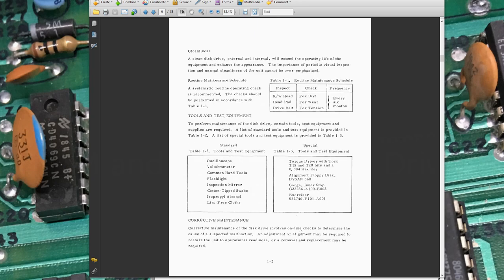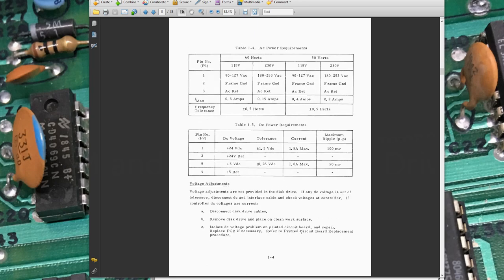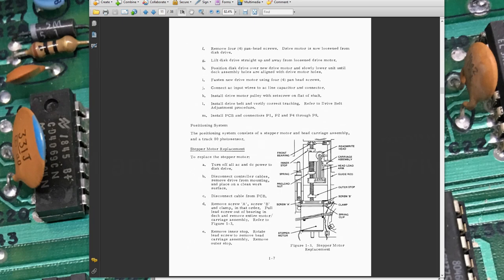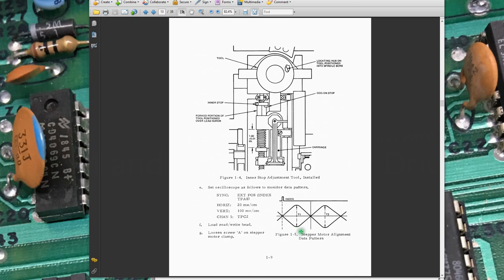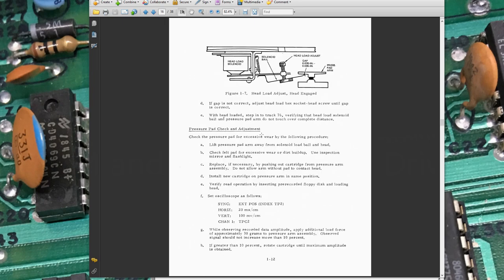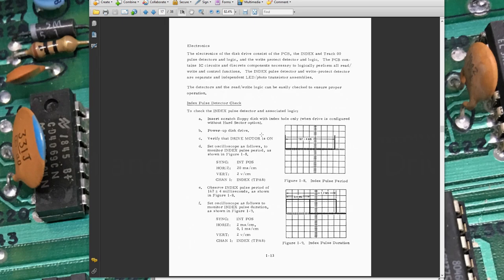There's a pretty decent maintenance and service manual for it, along with an end-user manual for jumpering and that kind of stuff. It's a pretty comprehensive manual with great drawings of the head assembly and the little pad that pushes down the disk to the head. Definitely having this manual helped in making adjustments.